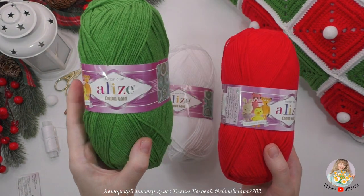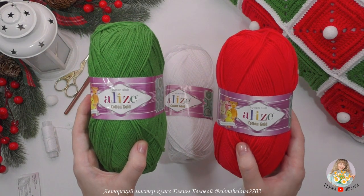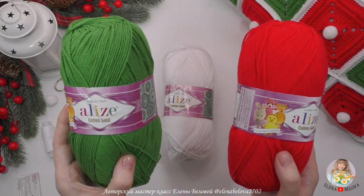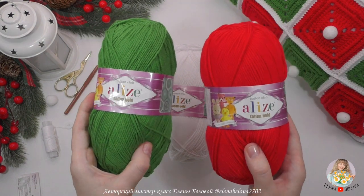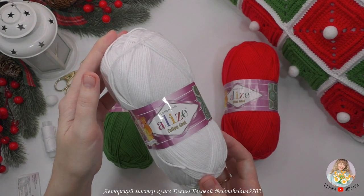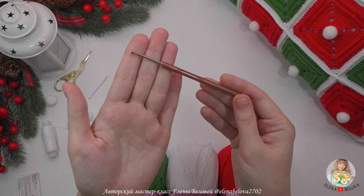Нам понадобится чуть больше одного мотка зеленого и красного. Вам может хватить по одному мотку — все зависит от плотности вязания, поэтому лучше приготовить по два моточка этих цветов. Белый используется только для обвязки, вам хватит одного мотка и даже останется. Вязала я крючком номер 2.